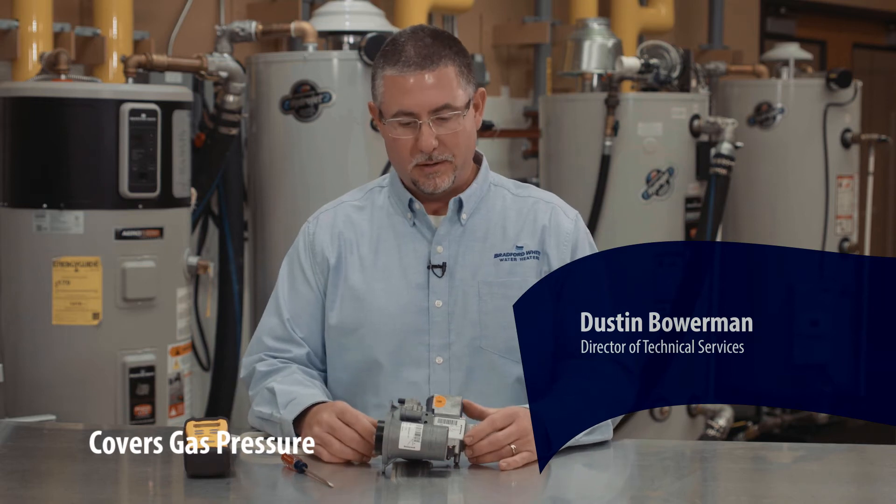Gas pressure is going to be a key requirement on any water heater's operation. It's very commonly the first thing that tech support is going to ask for.